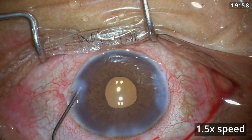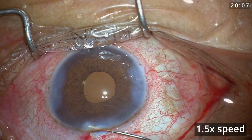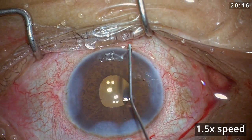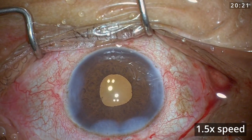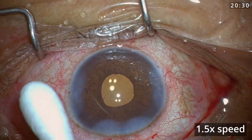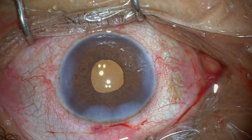I have good experience managing cataracts with small pupils, so I was able to do this. But we need to be more careful and more slow. My usual surgical time is less than 10 minutes, but in this case it was around 20 minutes — double the time. However, if I had placed iris hooks it would have taken a similar amount of time. That is how I judge my decision on whether to use iris hooks or not. My main aim is to be safe and also save time.